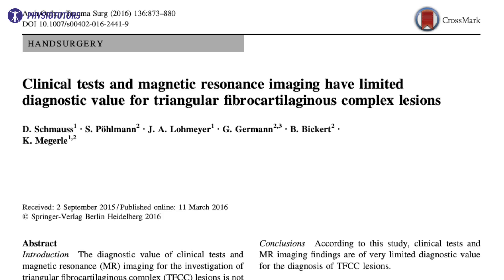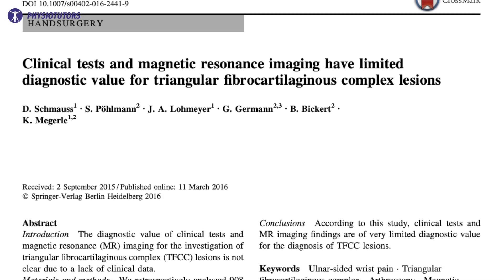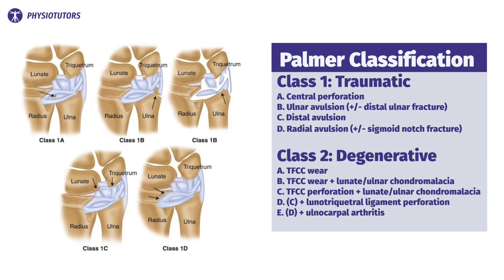Schmoes et al. from the year 2016 examined the ulnar grinding test regarding its clinical accuracy. The authors found a sensitivity of 90% and a specificity of 20%. The results varied slightly depending on the Palmer classification, which divides TFCC lesions into traumatic and degenerative origin and into location and kind of lesion. Due to the poor specificity of this test, the diagnostic value is rather weak. Interestingly, MRI imaging did not perform better, reaching a comparably high sensitivity and poor specificity in this study.